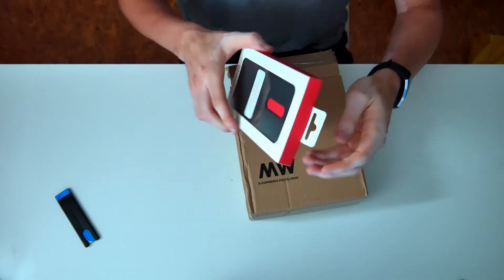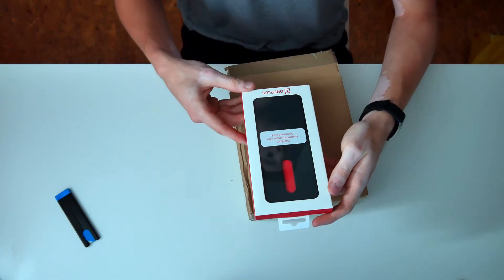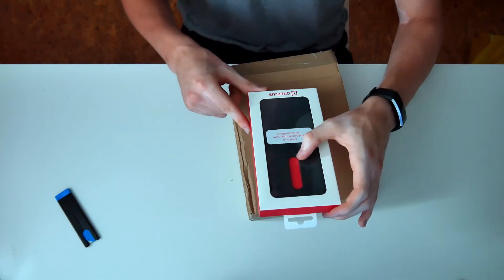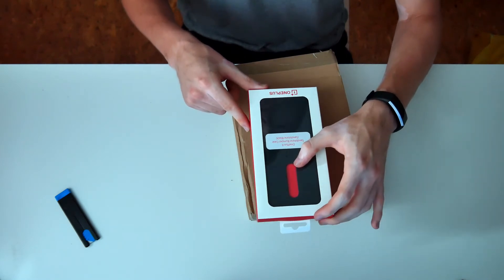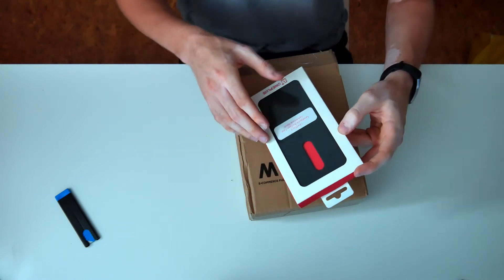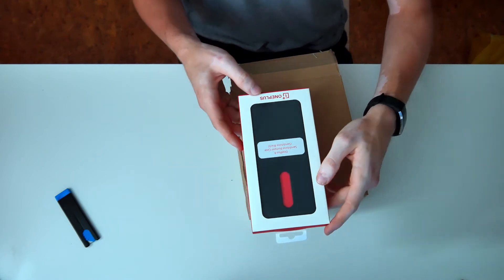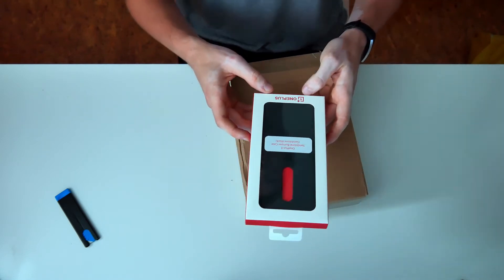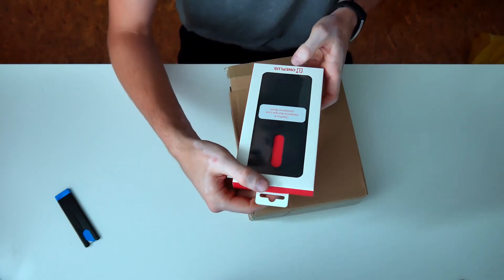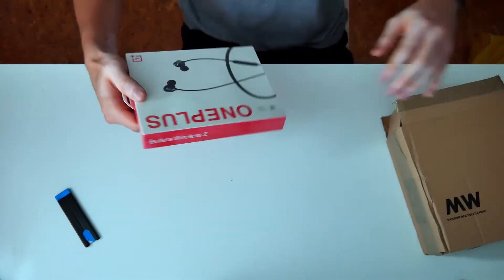It's nice that it comes with a case. My previous phone, the OnePlus 6, actually came with a clear plastic case, but I prefer this over the clear plastic case a lot. This does look nice but I'm most likely not gonna use it because I've ordered a second case from Rhinoshield, which you'll probably see in my review of the phone.